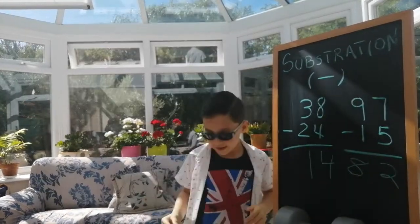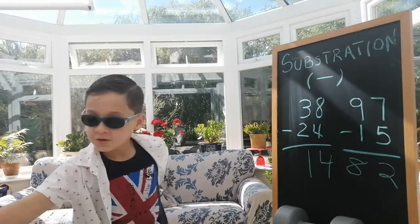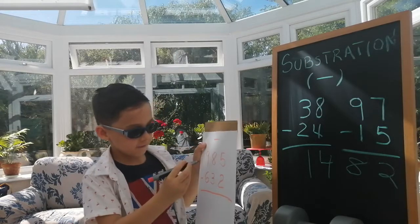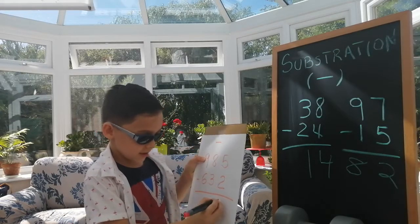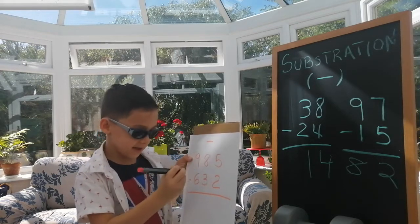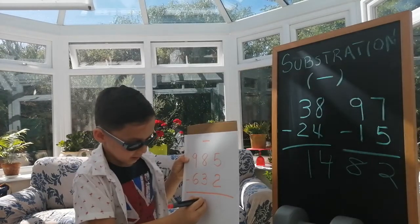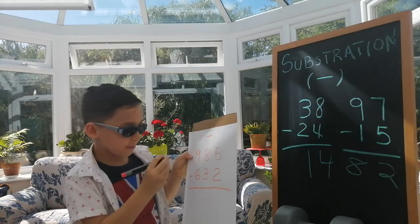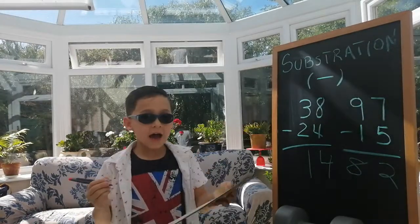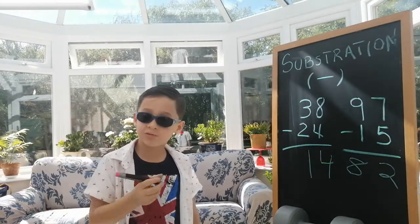Now I'm going to do it on this one. I have five minus two and that equals three. And I have nine minus six and that's three.